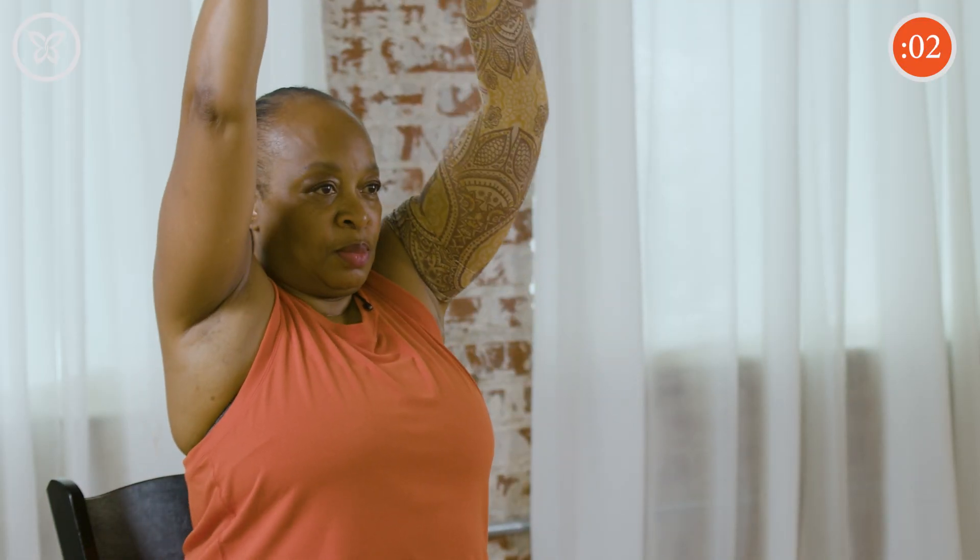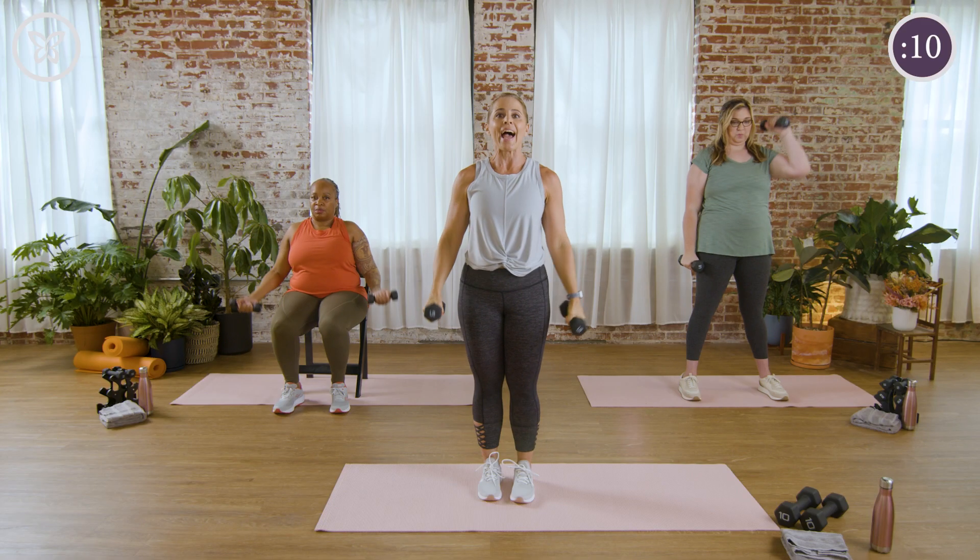Ten seconds. How we doing? Feeling those arms? We're moving back to those legs next — three, two, and rest.